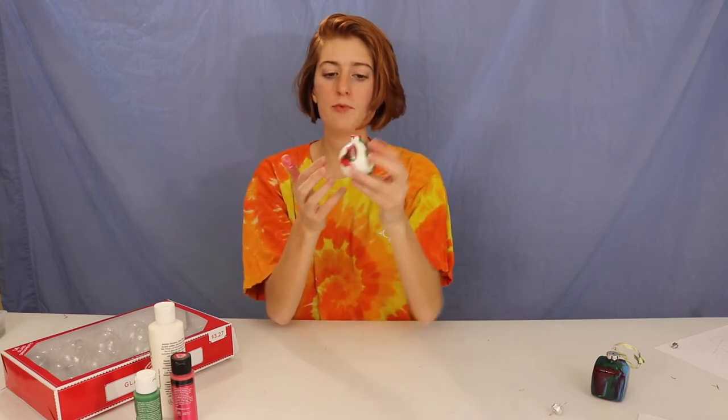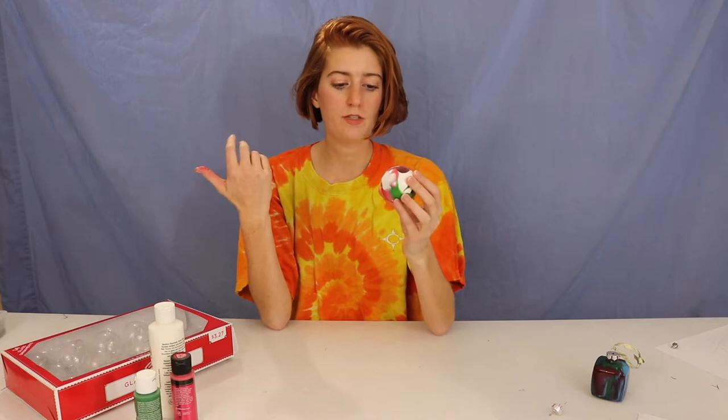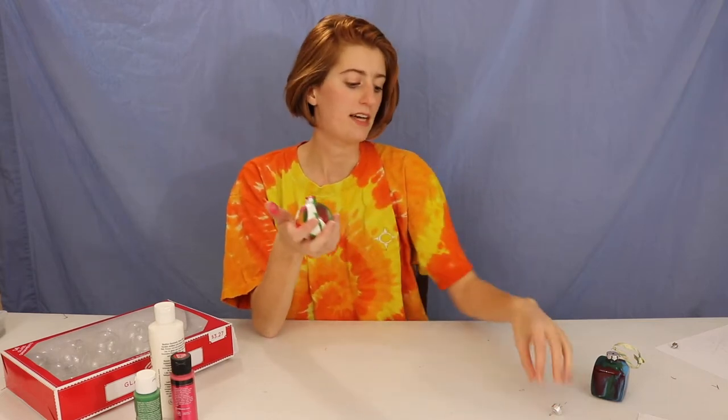I don't want to put the top back on yet because it will take a lot longer to dry. Set it somewhere where it stays upright, or if you want you can let it dry facing downward so the paint continues to run and create new cool effects. You can set it upside down in an egg carton — some paint will continue to drip down the side and create new patterns. Either way, just wait for it to finish drying.